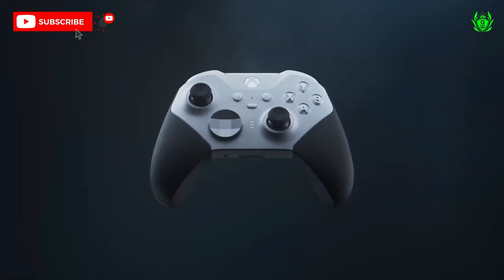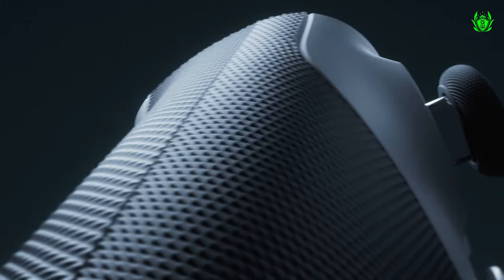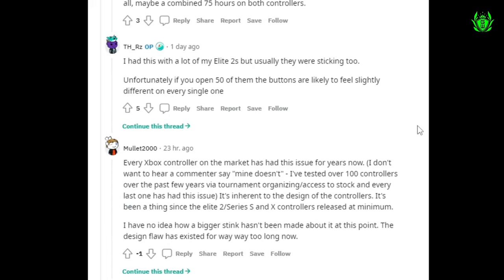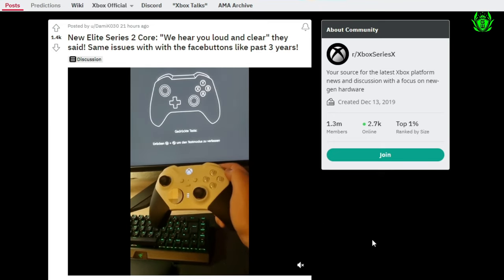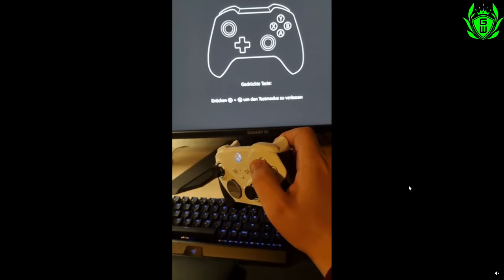Feedback from gamers who have got their hands on the new controller already seems mixed. There are already a few issues appearing on Reddit posts where gamers are beginning to experience quality control issues, some of which we have seen before on previous versions of the Xbox Elite controller.